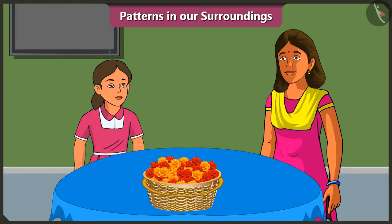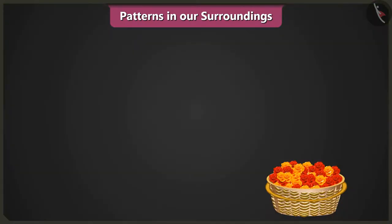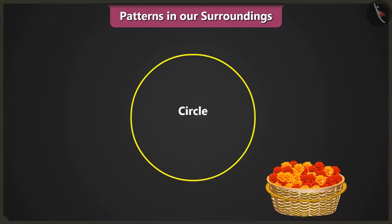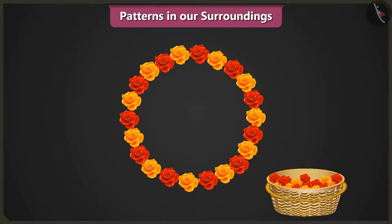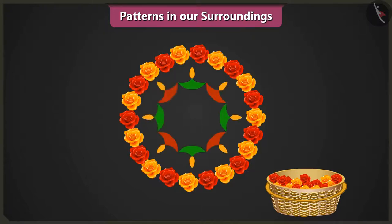How? Come, let me teach you. First, we will draw a circle like this. On the circle, we will place one red flower and one yellow flower like this. Vinny, can you tell me what we will be doing next? We will repeat the flower pattern. Well done, Vinny. After we have completed the pattern, we will make diyas like this. Now, we will complete the diyas pattern inside the circle. Well done. Now, we will place a red flower in the center of the rangoli.